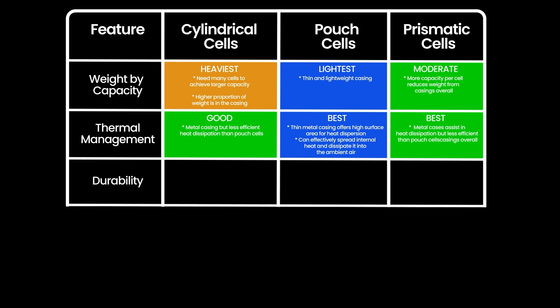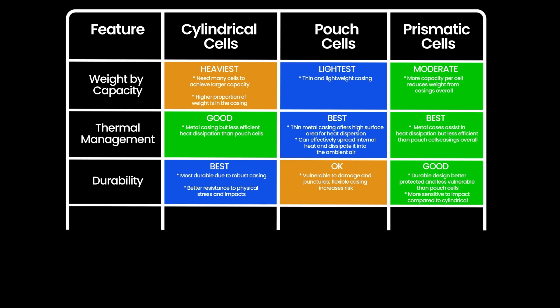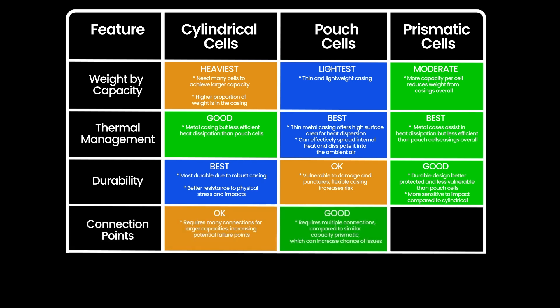For durability, cylindrical cells are arguably best, with prismatic cells a close second. Pouch cells can actually be quite vulnerable to damage or punctures. The other durability issue is with cylindrical and pouch cells — because individually they have much smaller capacity, there's a need for many more cells to be connected, and therefore many more connection points to make up a larger capacity battery, which overall increases the potential for issues. So in that sense, we'll give the win to prismatic.